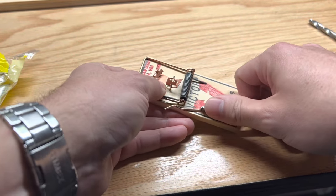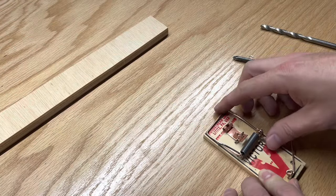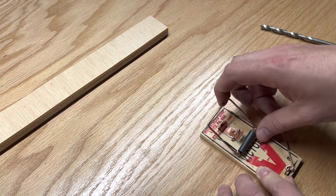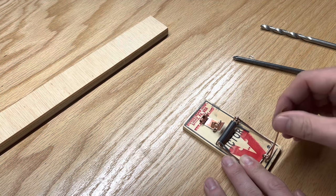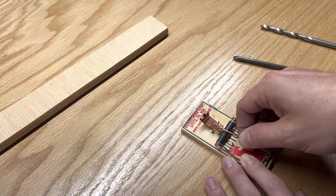Pull the staple out holding down the arm bar. Once the kill bar is pulled back, leave your hands on this side of the trap. To set the trap, pull back the kill bar and firmly hold it down with one hand. With the other hand, take the arm bar over the kill bar and secure it under the metal or plastic pedal depending on which version of the trap you have.